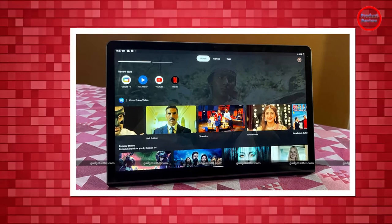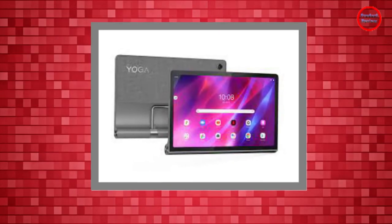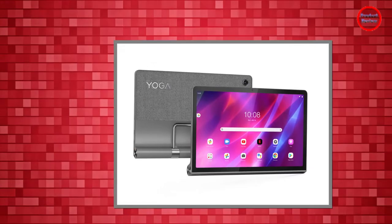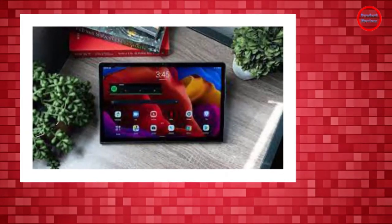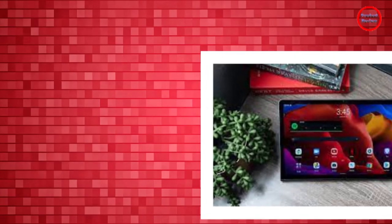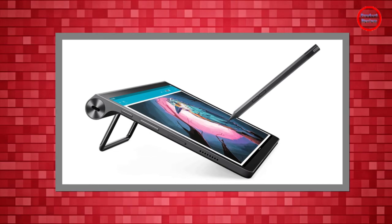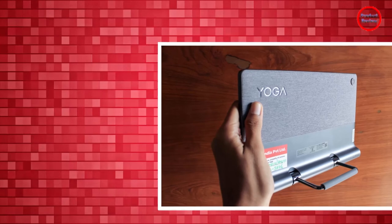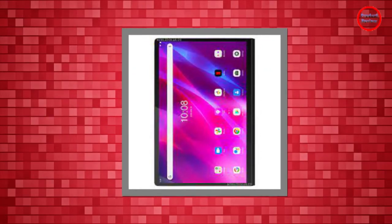In comparison, the iPad clocked 11:59, the Fire HD 8 lasted 13:49, and the Galaxy Tab A7 managed 13:13. Real-world experience backed that figure too, as I could consistently get about 9–10 hours out of the Yoga Tab 11 with a mix of social media, games, streaming, and document editing. The Lenovo Yoga Tab 11 also supports 20W USB-C fast charging, and Lenovo bundles the fast adapter right in the box. It can top up the tablet completely from zero in about 3 hours.